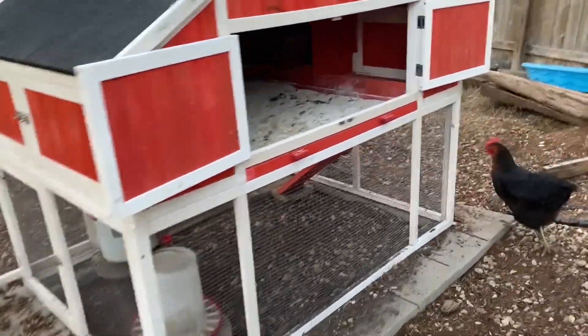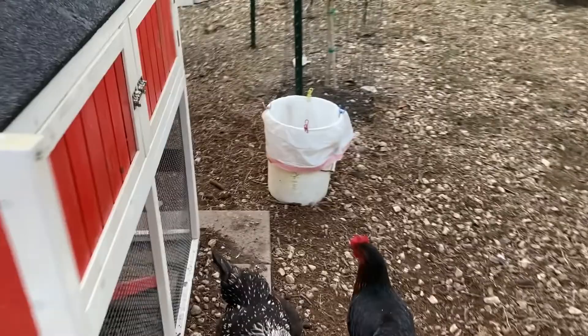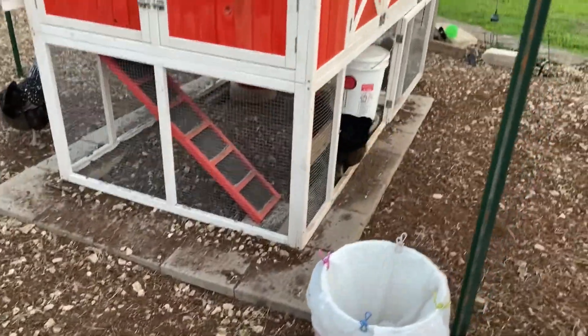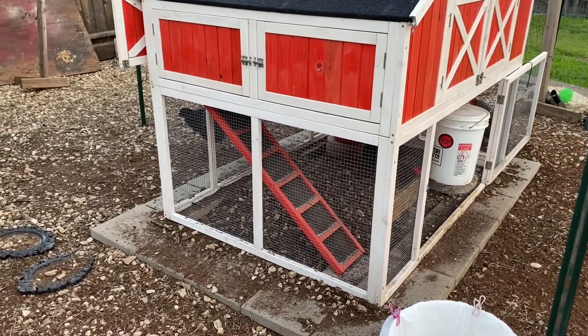Now let's talk about the cool thing — no pun intended. Our concern with any coop, whether it's a kit or you built it, is: other than the dangers of stepping in holes, you want to think about how are your chickens going to stay cool at night.